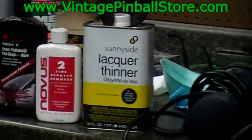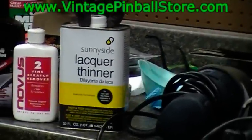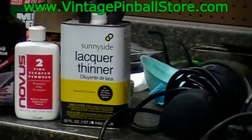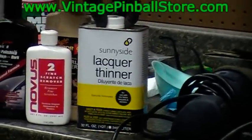Another product you'll need is lacquer thinner. The only thing I use lacquer thinner for is cleaning my gun when I'm done. Do not put any lacquer thinner on your playfield — it is strictly for cleaning out your gun.